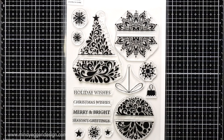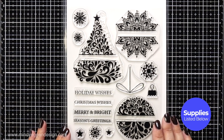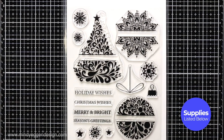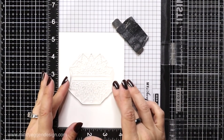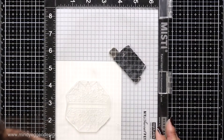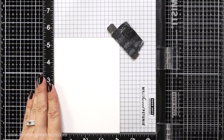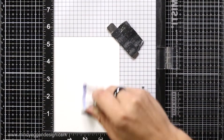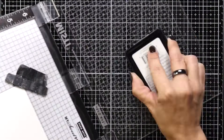I have three cards that I want to make with you today and I'll be using the Sparkle and Shine stamp set. It has three larger images with a space in the center for any one of the sentiments, an ornament topper and string, along with some smaller versatile stamp sets. I'm going to use the snowflake image, and I'm lining it up on a piece of layering white cardstock that's four and a quarter by five and a half, and I'm going to prep that with an anti-static powder tool.